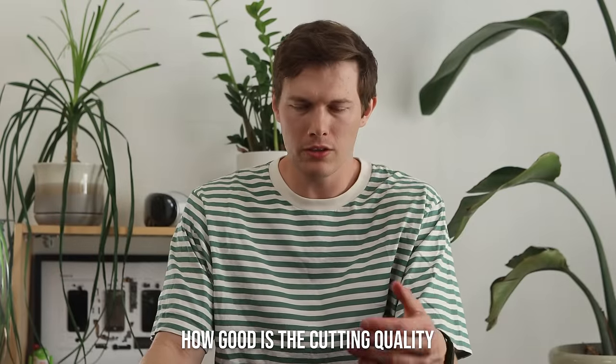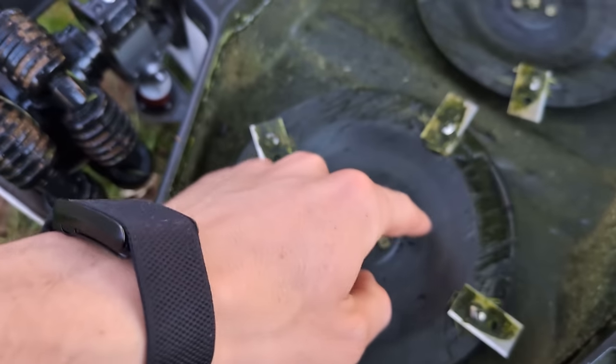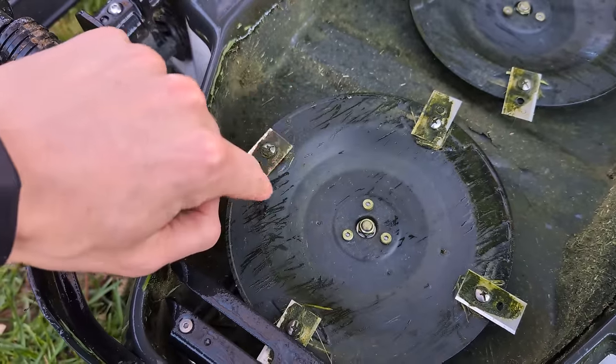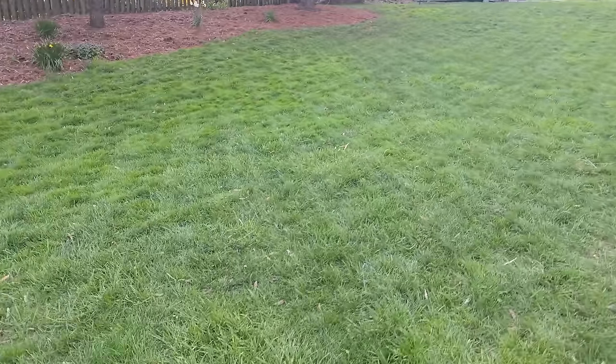Moving on — what is the cutting quality like? This is very different from a traditional push or riding mower. Unlike those, which have large spinning blades, this has a circle with little razor blades on the end that are floppy — they retract if they bump into anything, so you don't smash the whole blade. It's much more efficient and uses less power. The height is also adjustable. The regular model goes from 1 inch up to 2.7 inches, while the H model, which I got, goes from 2.2 up to 4 inches.